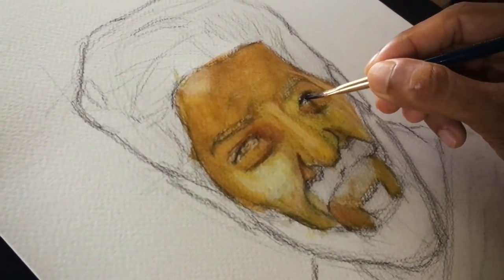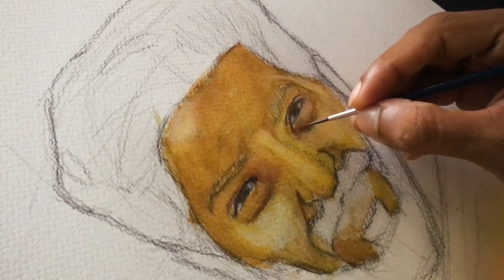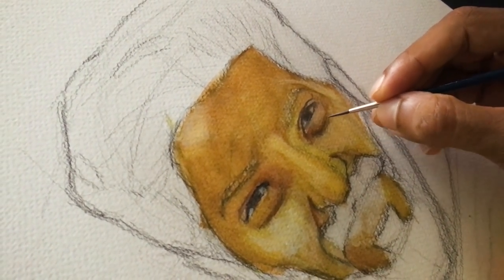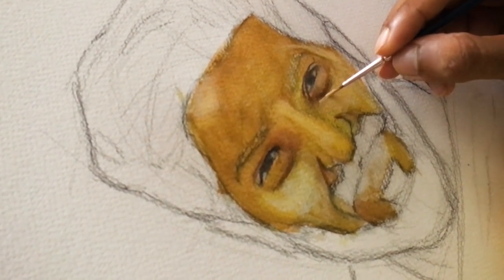We will use the sharp and point brush as well as the eye brush. We will use the sharp and point brush as well as a flat brush.